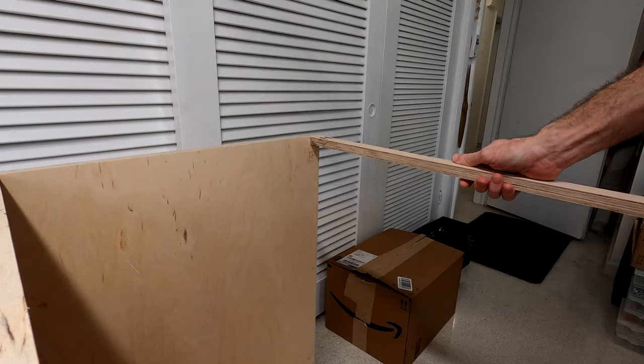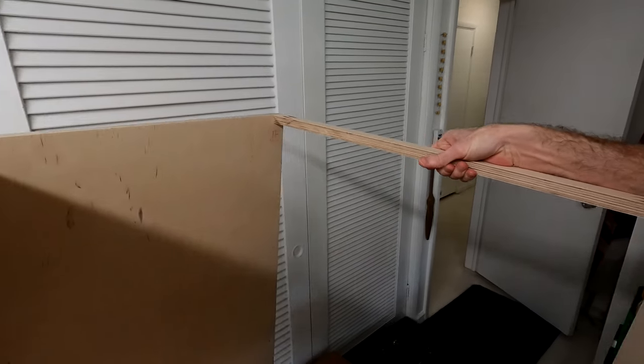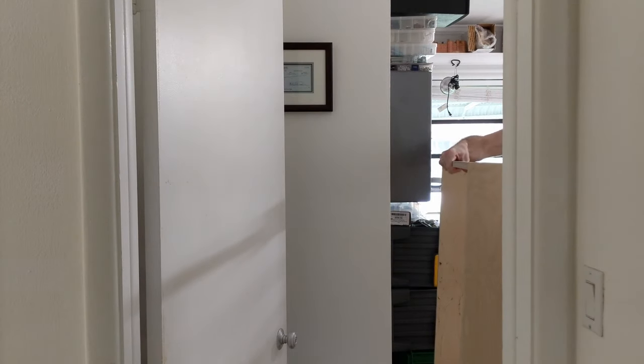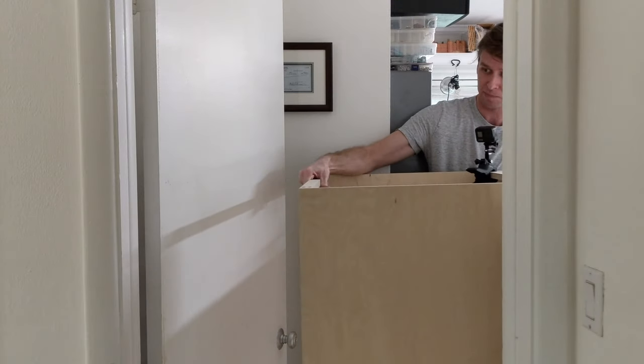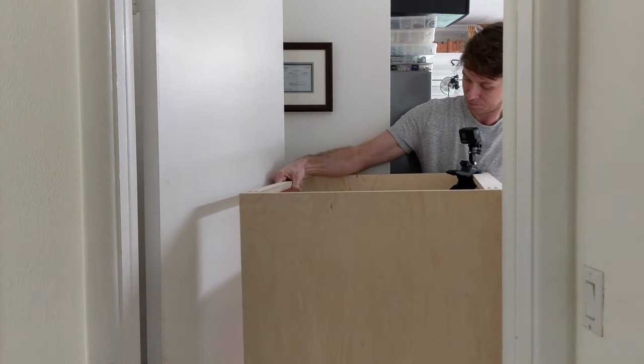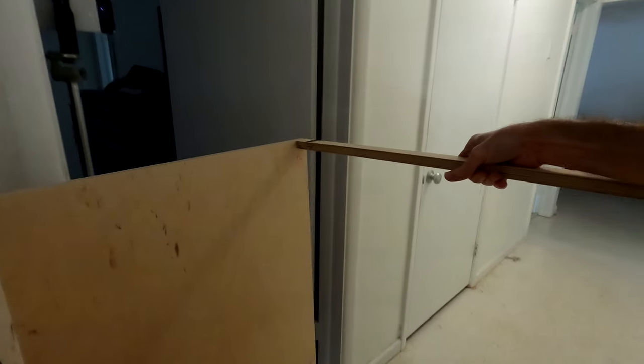After letting the glue dry, it's time to bring the cabinet to the laundry room for the next step. Did I make the classic mistake of building something too big to fit through the workshop door? I did not. Did I plan it that way? Let's say yes.